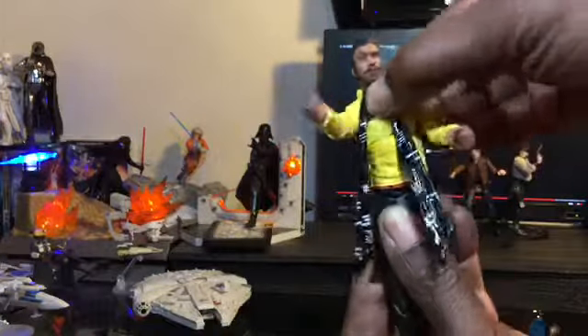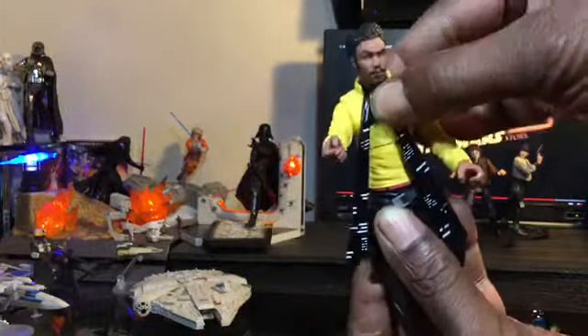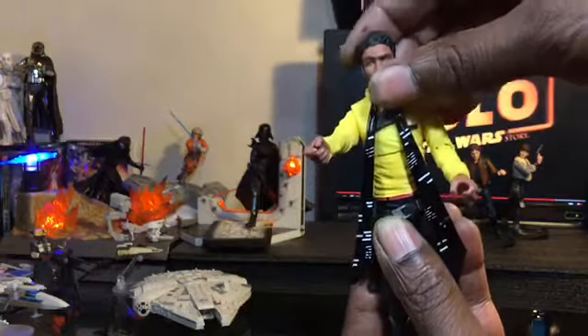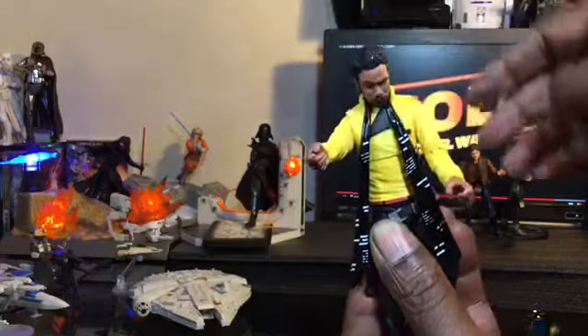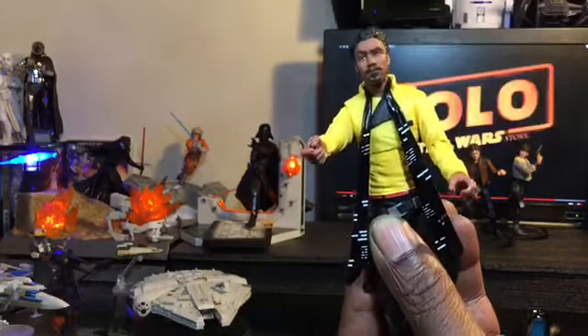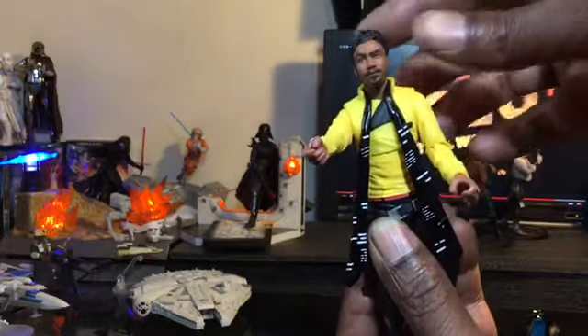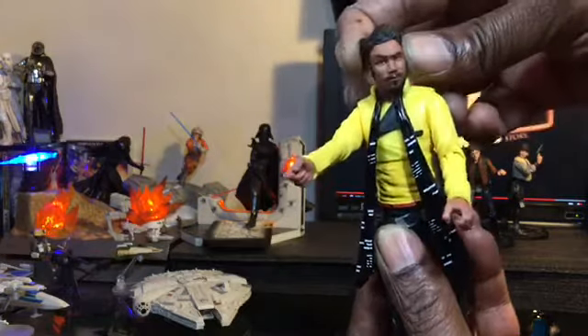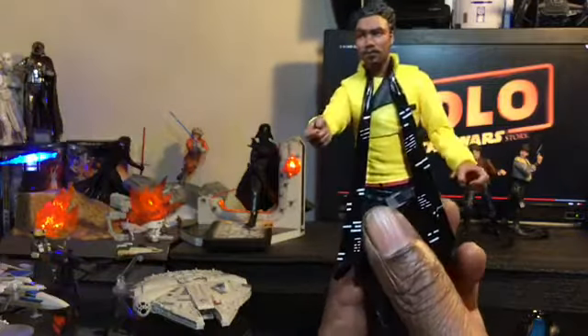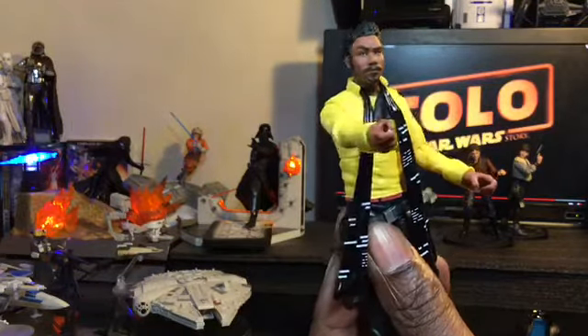In the ab area you're going to get a forward crunch, and going back about that far — really good articulation in the ab area, all the way around. In the head area you get a down look, looking up, and left-right is perfectly good. Really good articulation overall with our 6-inch Lando Black Series figure.